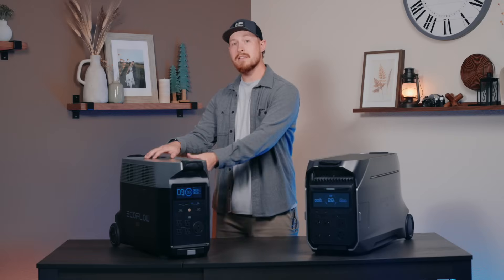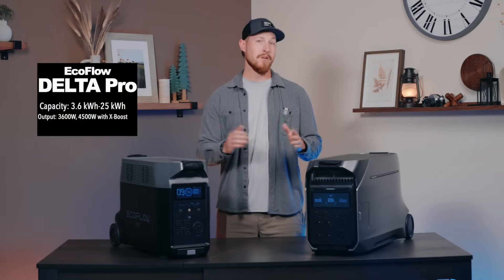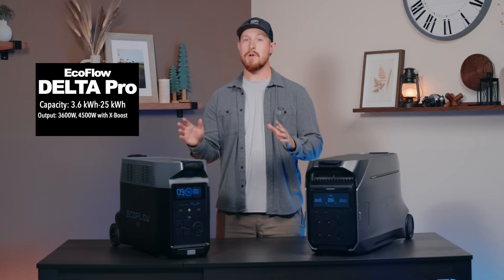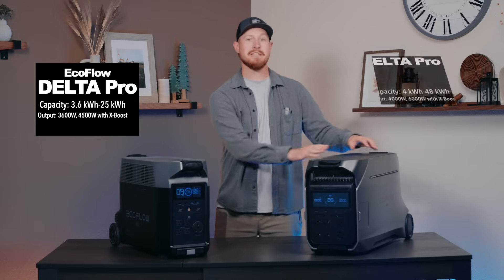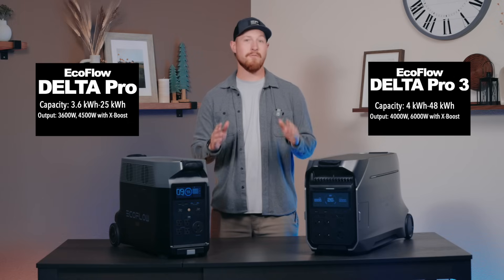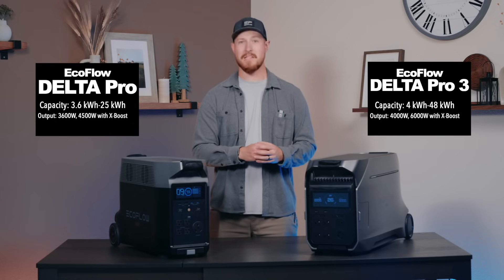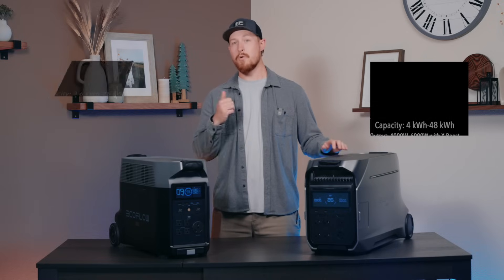Now let's talk about some differences on the inside. For capacity, Delta Pro is 3.6 kilowatt hours with 3,600 watt output, and can run appliances up to 4,500 watts with X-Boost on. Paired with extra batteries, Delta Pro is expandable up to 25 kilowatt hours. Delta Pro 3 has increased to 4 kilowatt hours and 4,000 watts output, can run appliances up to 6,000 watts with X-Boost, and is expandable up to 48 kilowatt hours. So Delta Pro 3 has more capacity, higher output, and more expansion opportunities.